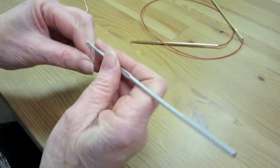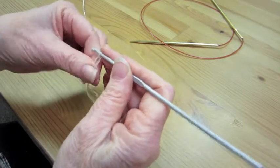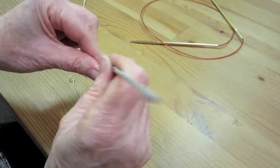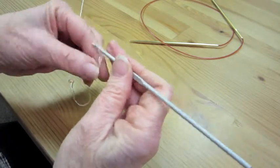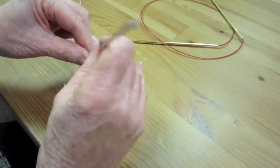You start with a crochet hook — again, waste yarn in a different color but the same weight — and you're going to make a chain. You're going to chain the number of required cast-on stitches plus about five or six more, and I'll explain that later.